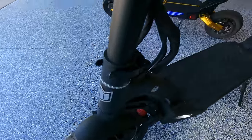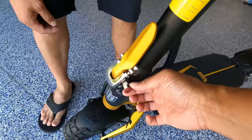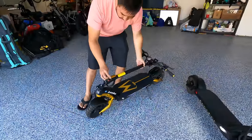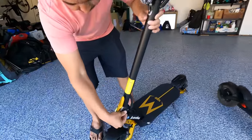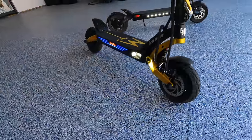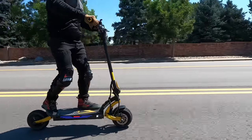Previous versions of the Mantis had stem clamps that go up and down, and there have been a lot of issues with them. They've tried to fix it, but this new one just instills a lot of confidence with a much easier locking mechanism. Both versions have 10 inch tires, but the old one is 10 by 2.5 inch, while the new version uses 10 by 3 inch hybrid off-road tires that let you ride on off-road or street without having to swap tires.